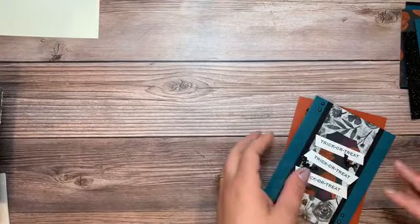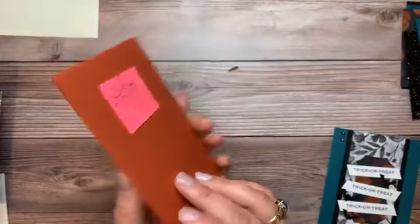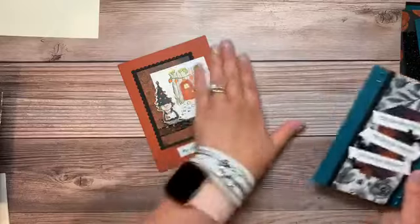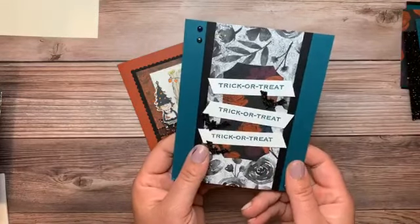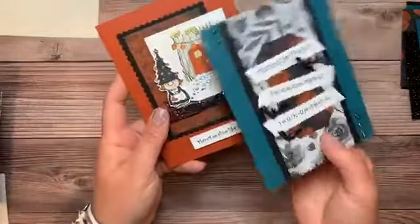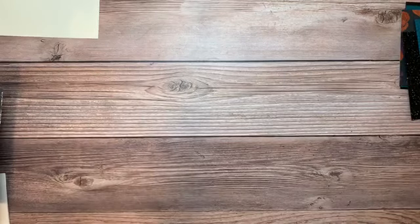I also want to share a couple of quick projects using today's suite. I got this cute gnome card in a card swap from Mary Alice Bellis, and this other cute card is from Grace Ball Fans — both are lovely ladies in my upline's group. I have so many other cool things to show from the card swaps and the retreat that I'll do a share-and-show video next week.